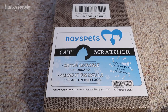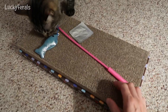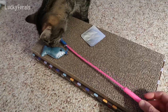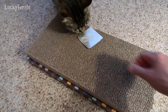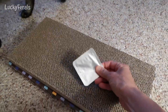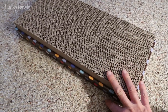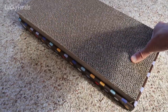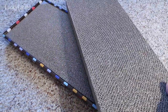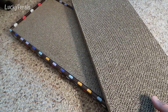Let's open this up and check it out. It comes with a cat wand toy — Simba's already really interested in it — a package which I'm assuming is catnip, and then the scratcher itself. I thought this was all just one scratcher, but it appears this is actually the scratcher and then a replacement section for it, which is what I'm assuming.